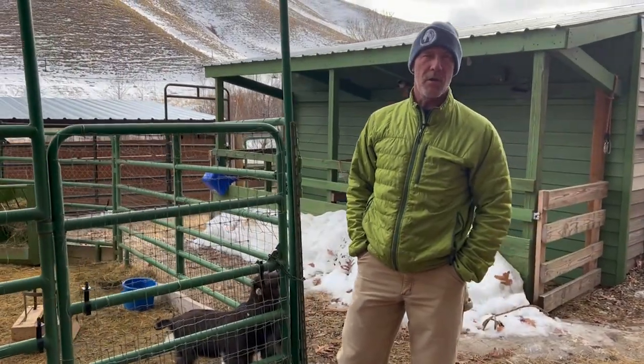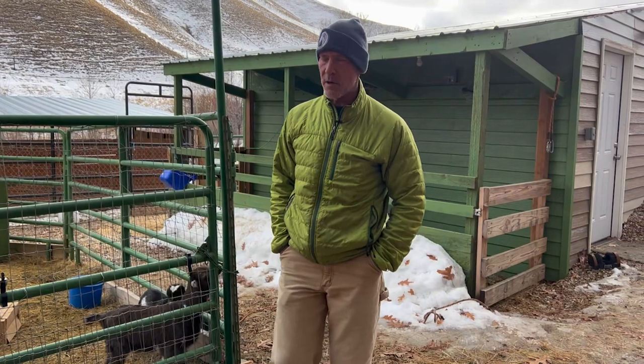Hey, Mark Warnke here — they call me the goat guy. I wanted to show you how I feed a bunch of babies and keep that system really easy.